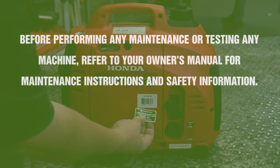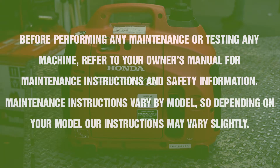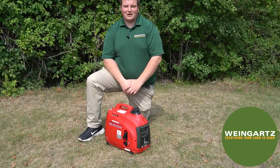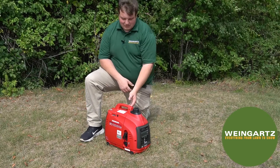Before working on any machine, please refer to your operator or owner's manual for further safety instructions. This is Derek with Weingartz, and today we'll be going over this Honda EU1000 inverter generator.